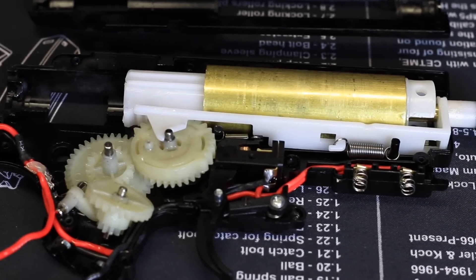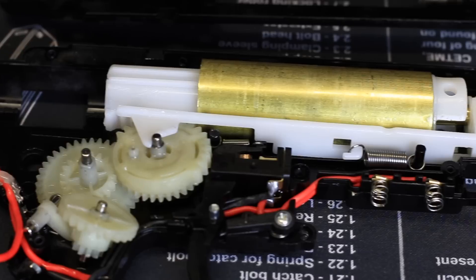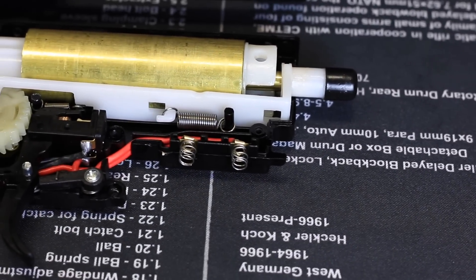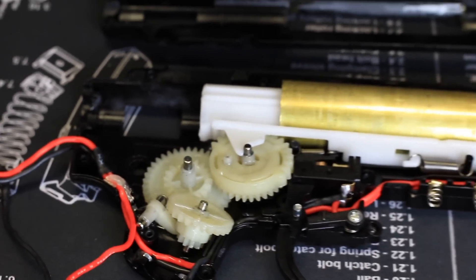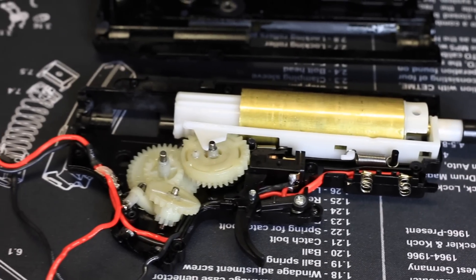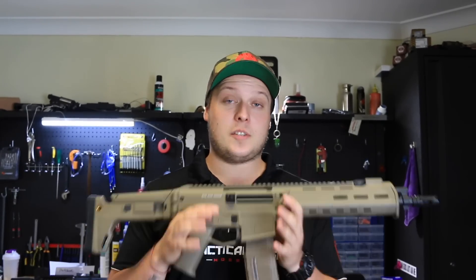That's pretty cool because you've got a stronger housing. I have seen a few Gen 9 housings crack and I'll be surprised if I see this one break, so I will push it and see how far we can go. This is a pretty solid gearbox straight out of the blaster, and I'm happy to see that. There you have it guys — that's the ACR J10, it's a pretty sick bit of kit. Come on down to the shop or jump online and pick yourselves up one of these bad boys — you won't regret it.